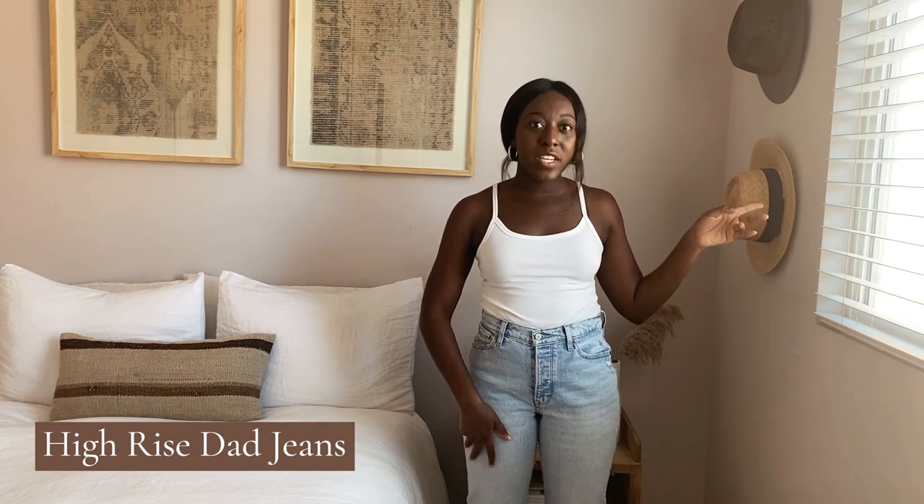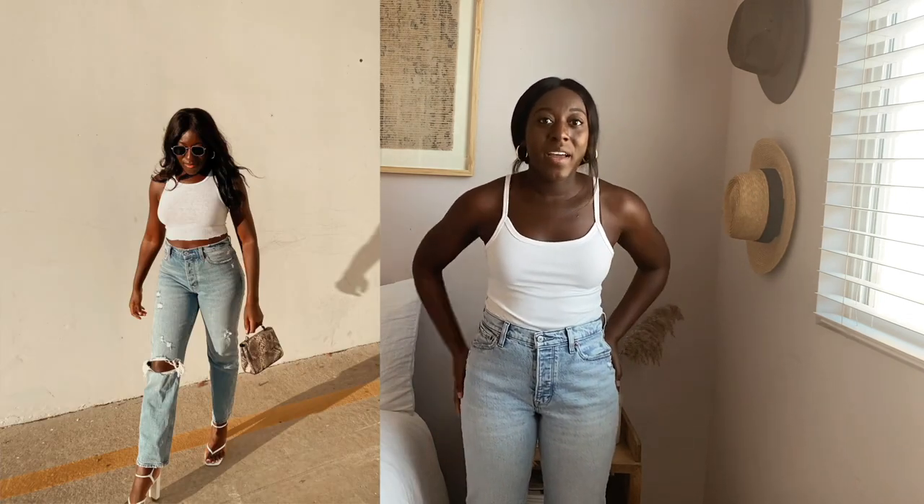One of my absolute favorite styles at Abercrombie is the dad jean. These are a more relaxed fit — not as ultra high-waisted; they hit right at or just below my belly button where the others go way above. They still have a high-waisted look but are definitely relaxed fit. They give me Levi's vibes, but I've never found Levi's that fit my body comfortably — they feel stiff. The dad jean gives me that look while still being comfortable.